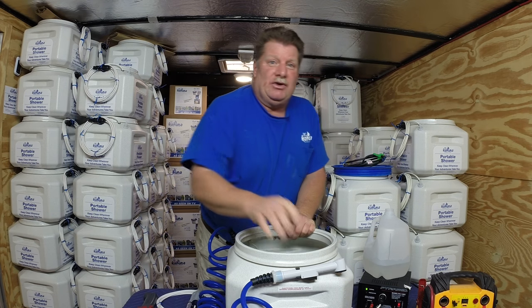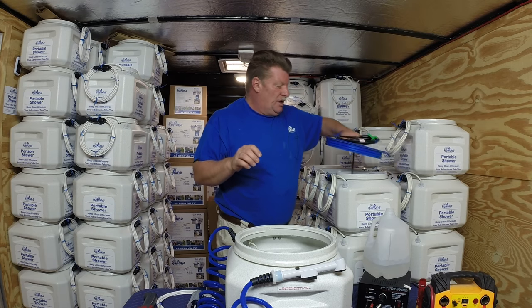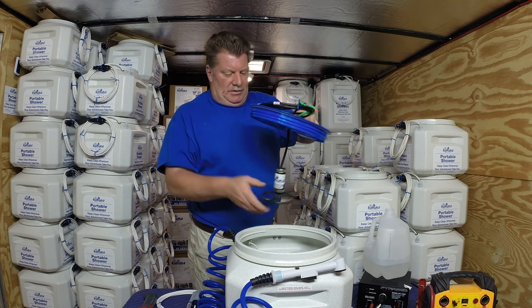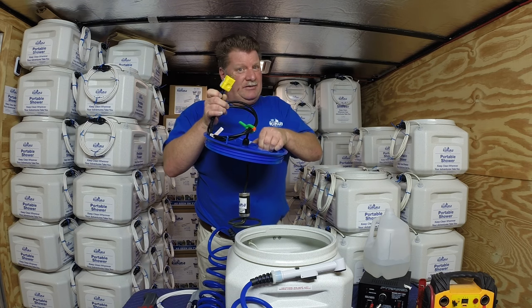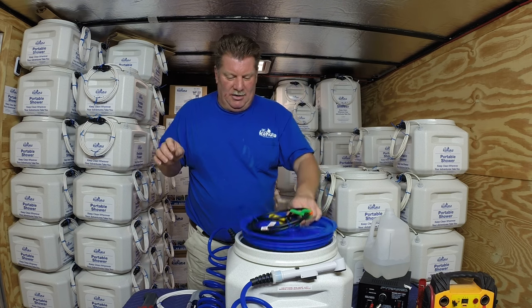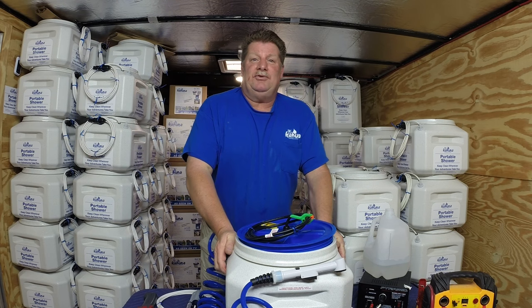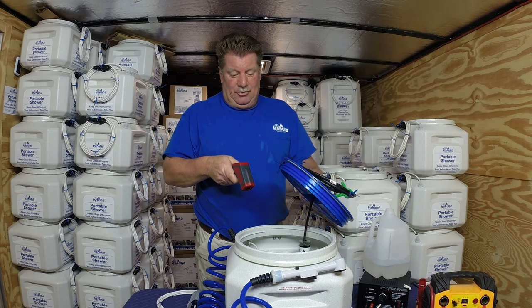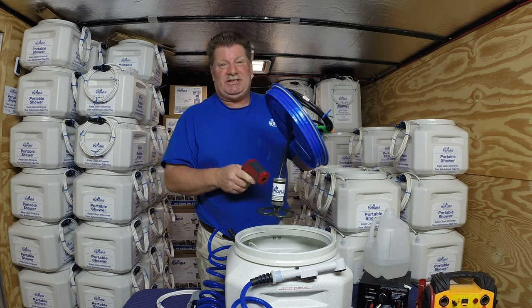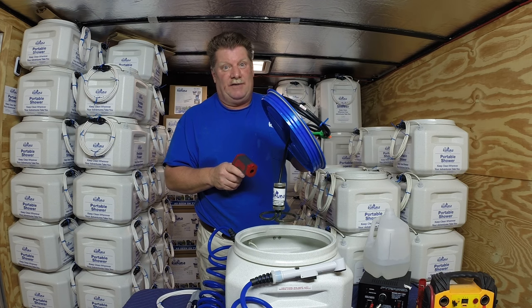If you want your unit heated, use our new heater kit. This heater is 800 watts and does use 110 AC. Put the heater in the unit, plug it into electric, get it to the temperature that you want, and use an infrared temperature gun to read the temperature of the water.